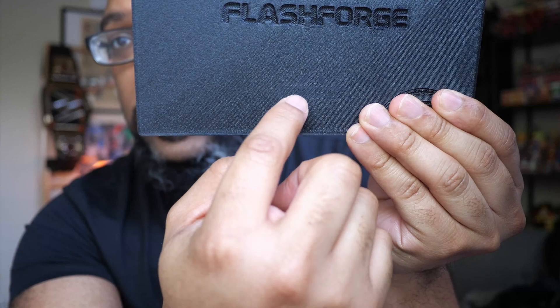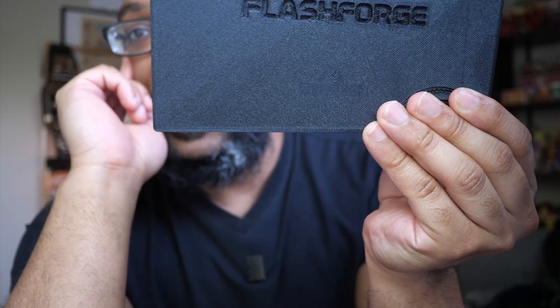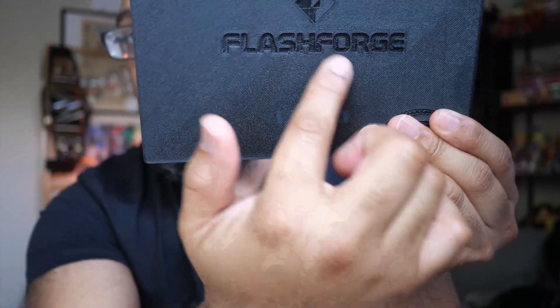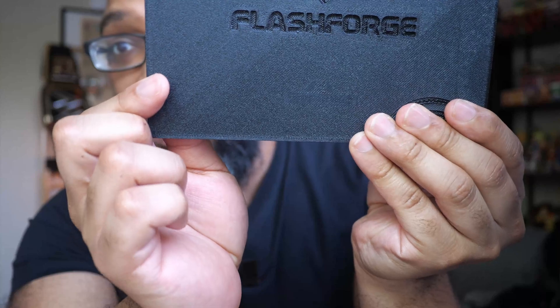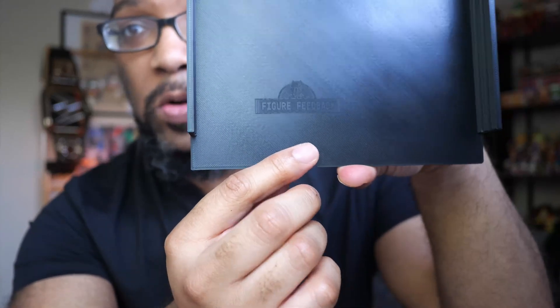But this is just a lid — it doesn't really do anything, I don't care if I mess it up, and it has a lot of surface area, so I wanted to test out more things. The second thing I did was print the logo again, but this time on the side that came in contact with the PEI sheet. This particular model was printed on the smooth PEI plate for the Flashforge Adventure 5M. To me, it's not as easy to see this logo as the one on the back — you can still see it, but it's not as clear.